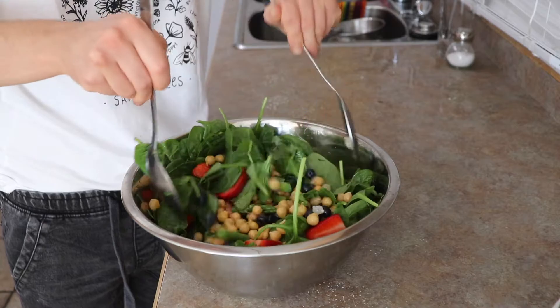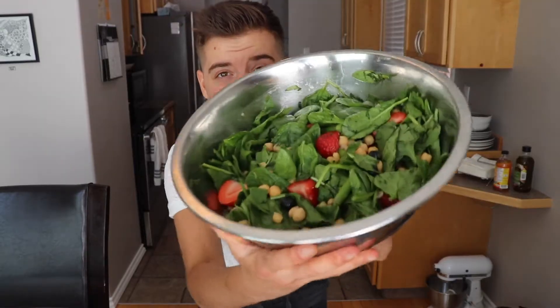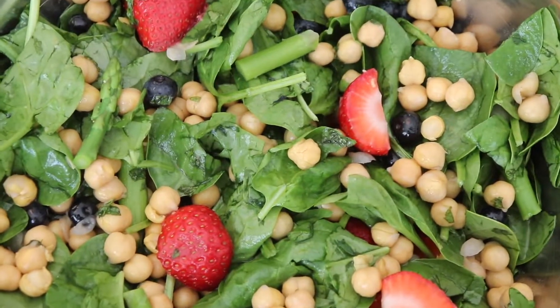This salad tastes amazing and it's packed with so much nutrition because it's filled with fruits, vegetables, and those amazing pulses — chickpeas. Now let's just head to the pool and have a great afternoon.